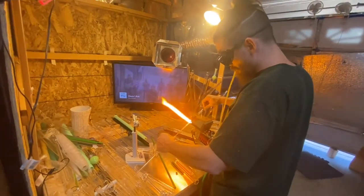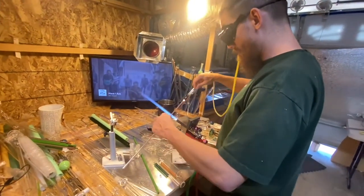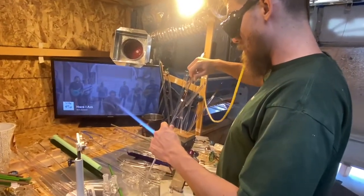Gotta put on my safety goggles. He blows on the tube.